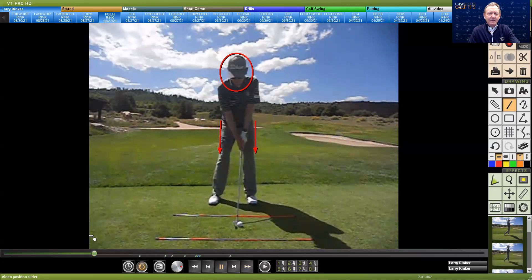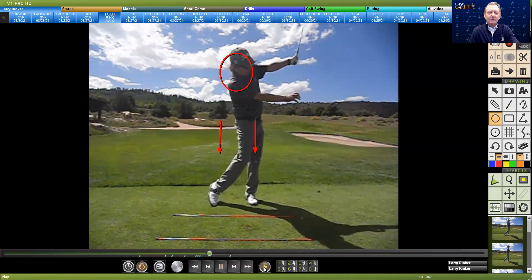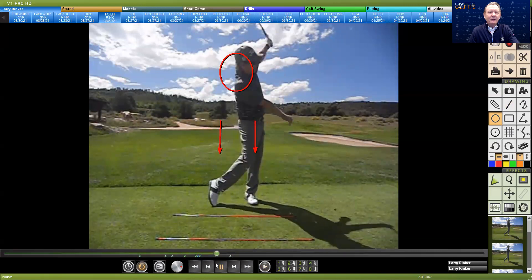A great drill to understand how to get your left arm more forward — toward the target — is to hit balls and look where my left hand is. It's way up on my left thigh. Hit balls and let go with the right hand. If you keep this left arm moving through impact, that's going to keep the ball from going left.